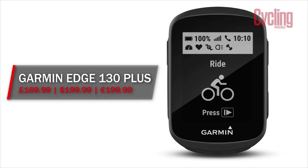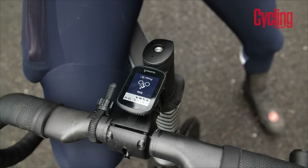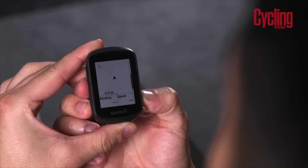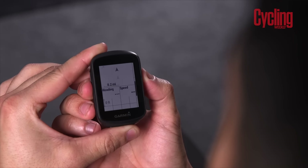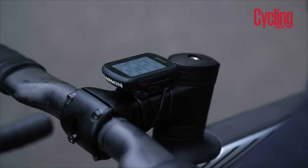The Garmin Edge 130 Plus is about as simple as they come, with only a couple of buttons to navigate around the screens and Bluetooth and ANT+ capabilities. You can load Strava Live segments onto the 130. This does not have a touchscreen and you are forced to use buttons to navigate around it. But once it's paired with your smartphone, you can then receive calls and text notifications to the head unit itself. When it's also paired, you can use live tracking and get incident detection.